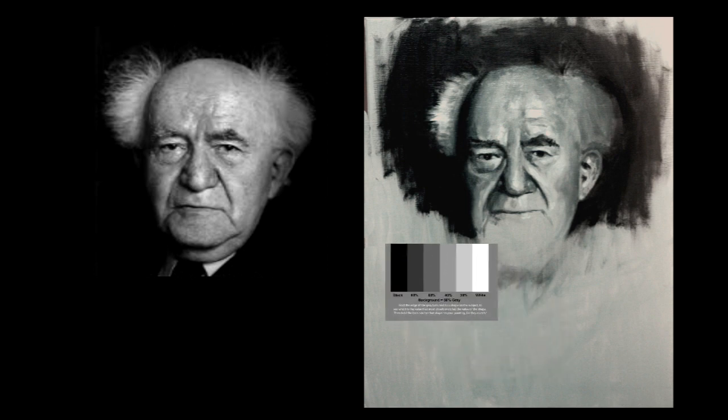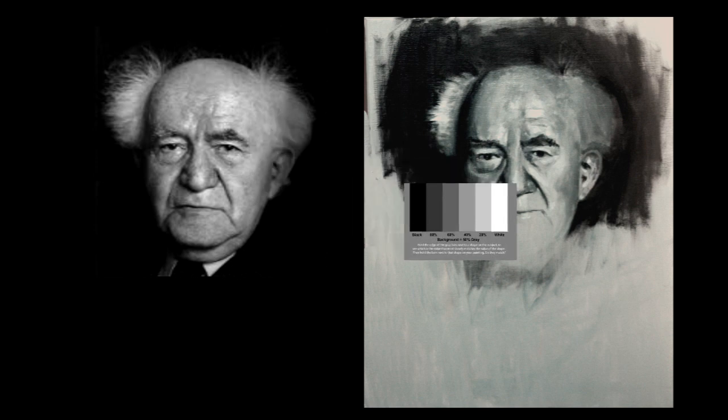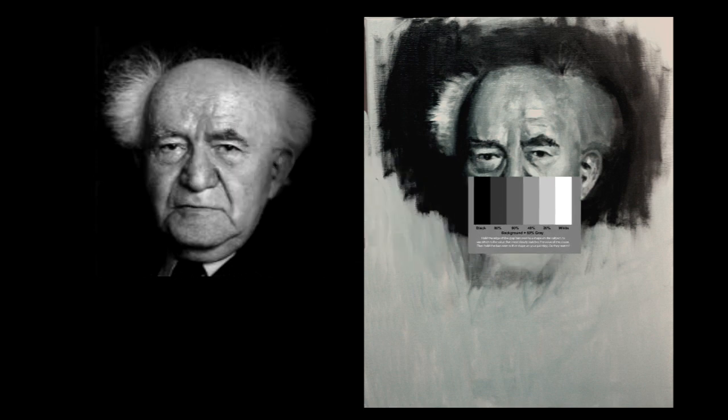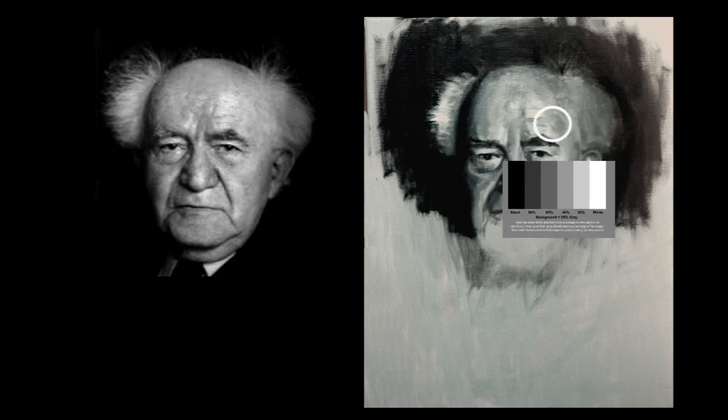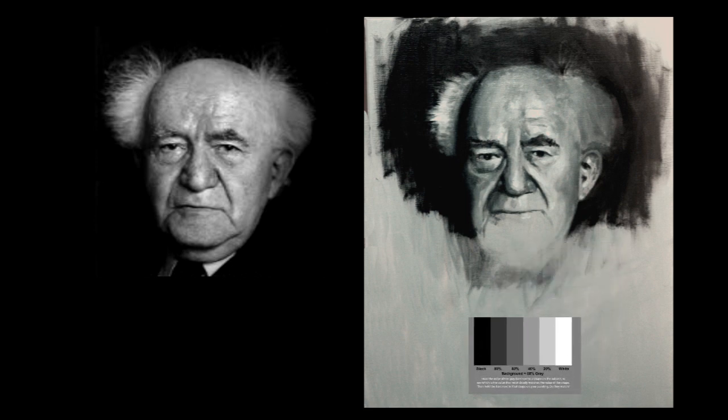Now I could get down to using my value tool. This area was about 60 percent black, so I wanted the same area on the painting to also be about 60 percent, or dark gray. Here's one that's about 40 percent — the same area on the painting should also be 40 percent. Don't be concerned if you're not dead on, especially when you're just learning. After a while you won't even need the value tool; you'll be able to make these judgments just by eye.